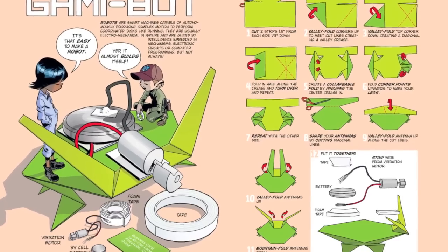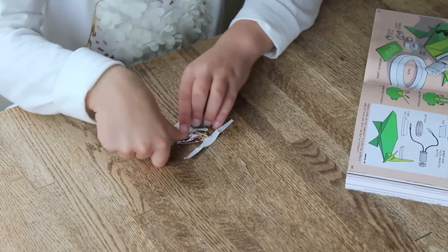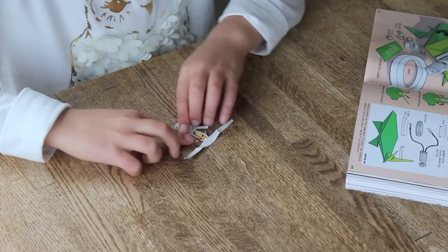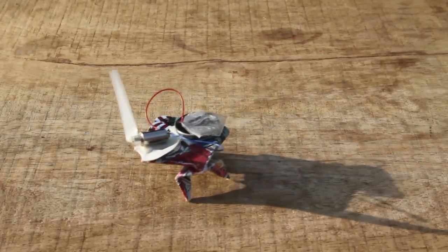The Gamibot is one of my favorite How Toons. We can combine this great tradition of origami with electronics. By adding a small vibration motor that you can find in an old cell phone and a coin battery, you can now make these folded shapes move.